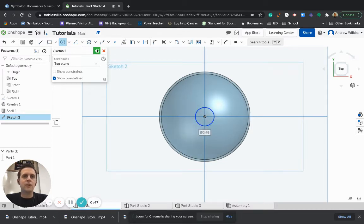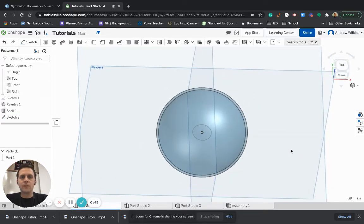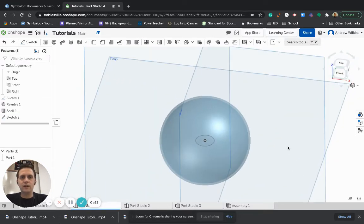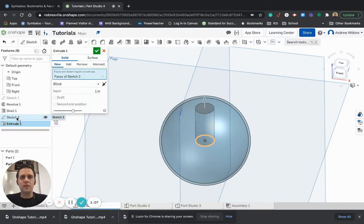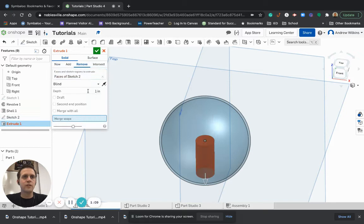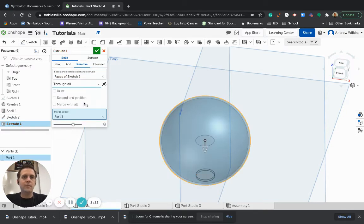I'm going to hit the check mark. So I have my circle in the middle of my sphere, and then if I want to extrude, you'll notice that I can't really select that very easily — that's because it's inside the sphere. So I'm going to select Sketch 2 from my browser. Now it's going to work, so I'm going to do Remove.